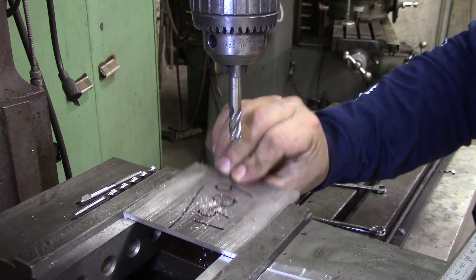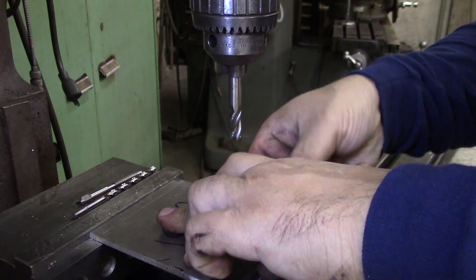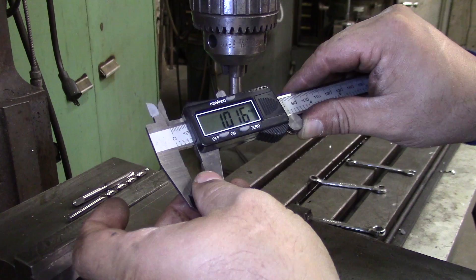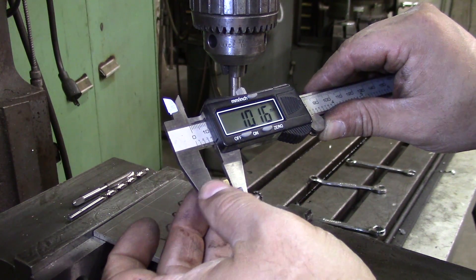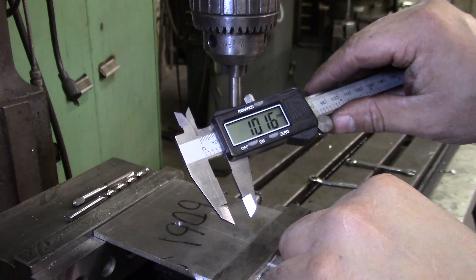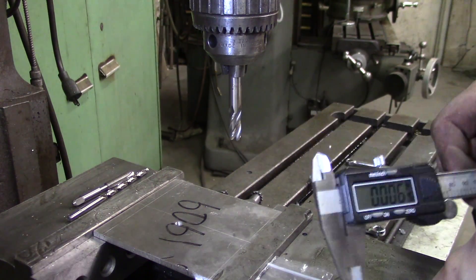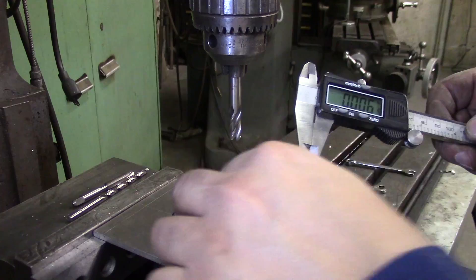Check that again. We are right there — we're just a little over 10 millimeters. You can see it's .16, so how much is .16 millimeters? It's six thousandths of an inch. In other words, I'm not going to worry about it. While I have this set up, I'm going to go ahead and run the other four that I have.